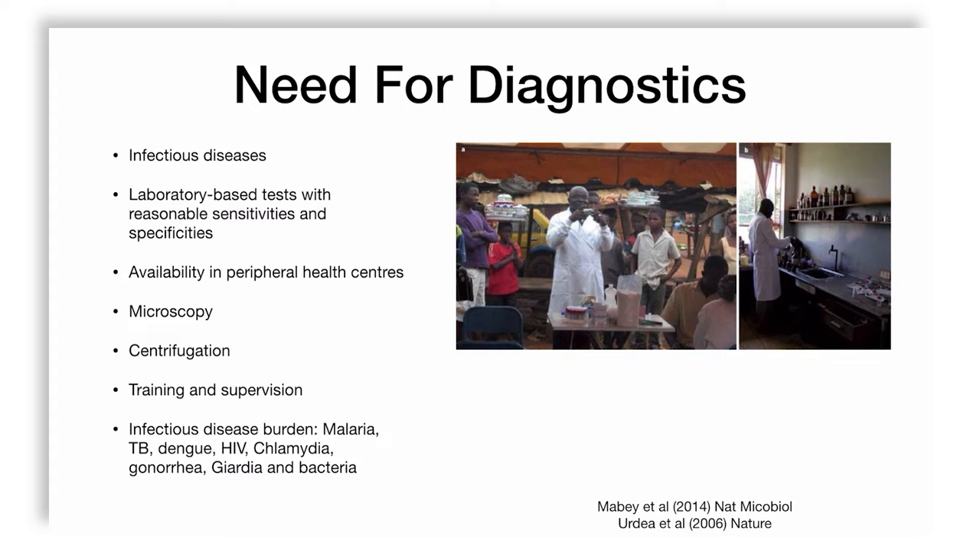There is a big difference between urban and rural access, and even within urban areas there will be parts with poor health facilities. To tackle this difference we need both equipment, training, and supervision, because the disease burden of malaria, TB, dengue, HIV, chlamydia, gonorrhea, and bacterial infections is so high in countries like ours that something needs to be done — as reviewed by Mabe et al. in Nature Microbiology and Urdi et al. in Nature.